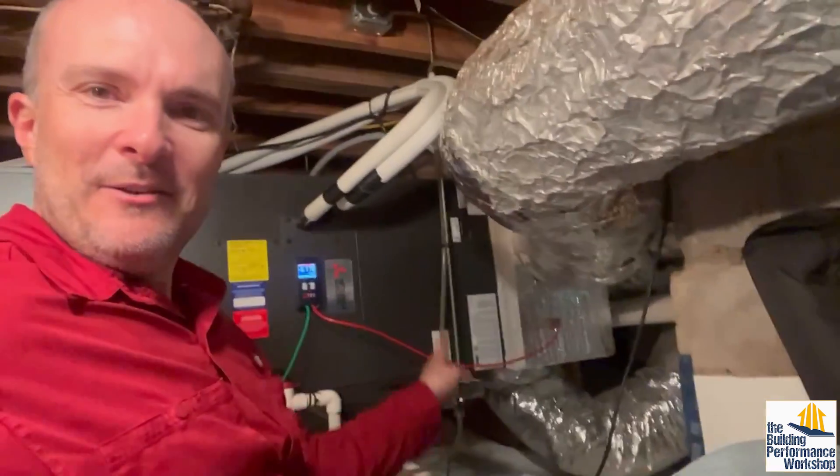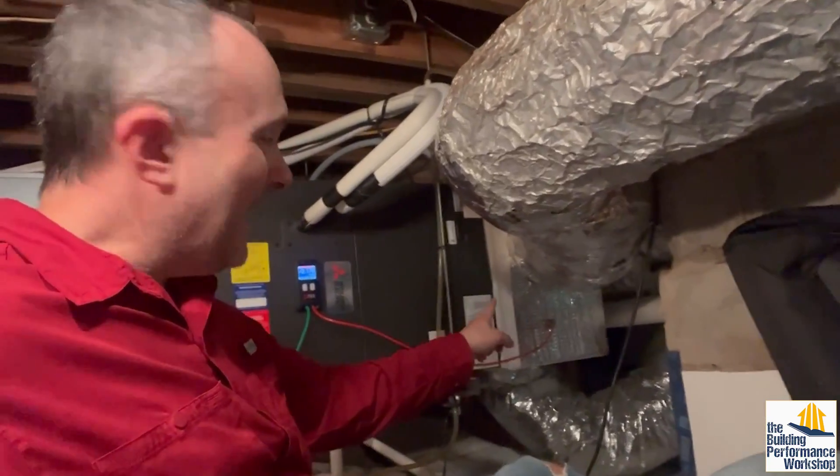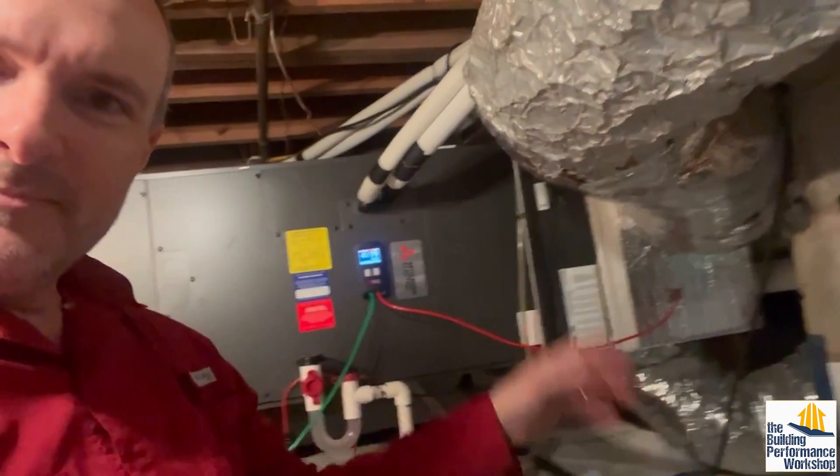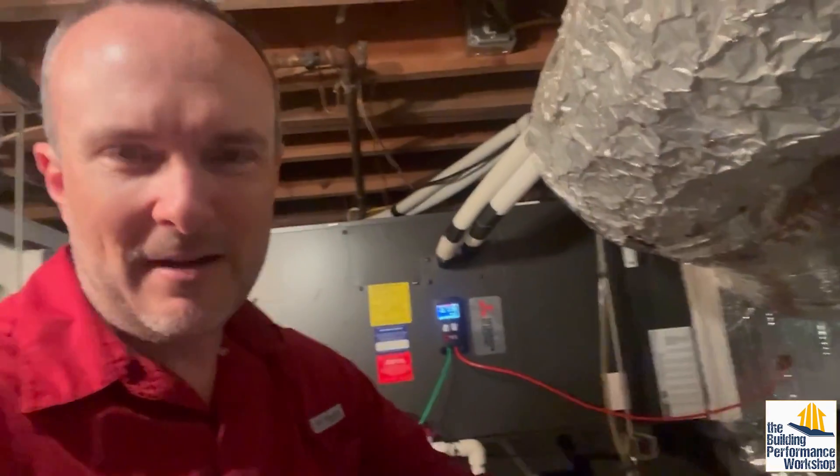The short answer is there was no way to get the dehumidifier into the supply plenum — this thing is so short and shoved right up against the plumbing stack right there. That sewer line is preventing us from extending the supply plenum at all. We just have to do what you've got to do. It's a retrofit situation and there are always limitations.